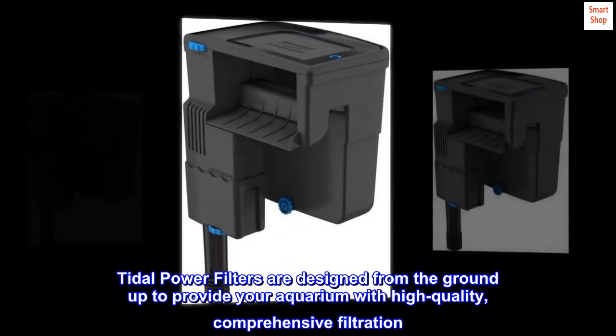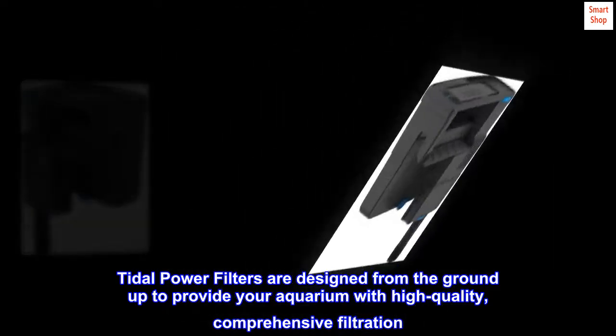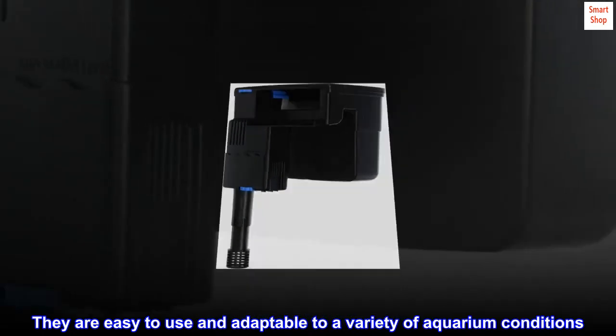Tidal power filters are designed from the ground up to provide your aquarium with high-quality, comprehensive filtration. They are easy to use and adaptable to a variety of aquarium conditions.